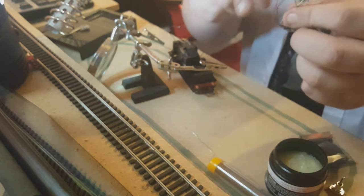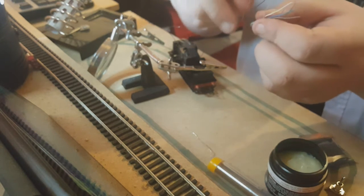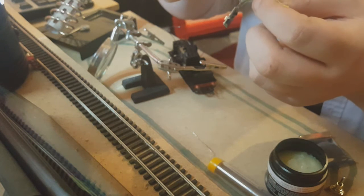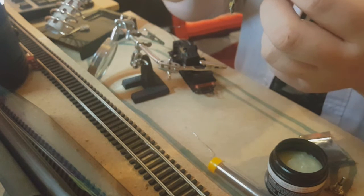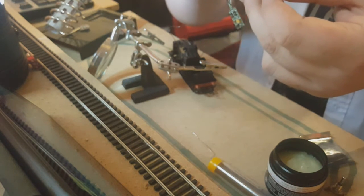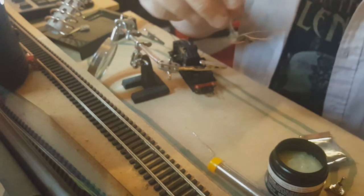The next step is to separate four particular wires that we're going to be connecting to the loco itself: the red wire, the black wire, the orange wire — it's a little bit finicky to separate — and the gray wire. I'm assuming the orange and gray wires are some sort of data wires; they'll be for functions.